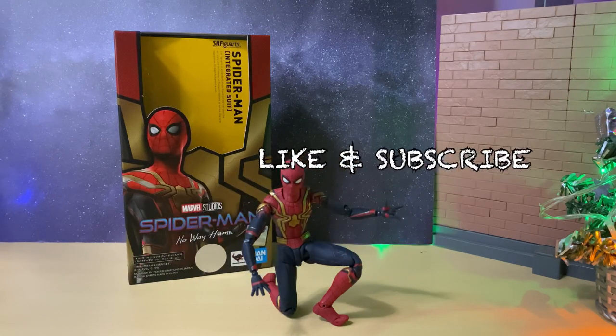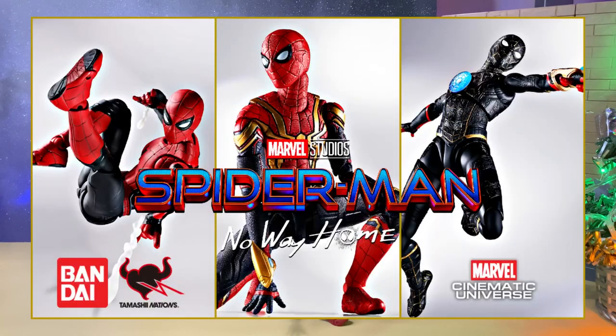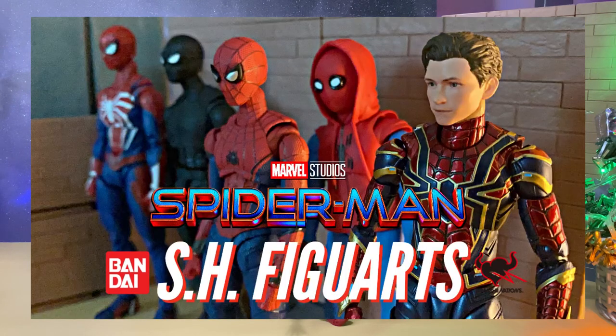If you enjoyed this video, please like, comment, and subscribe, and stay tuned to my channel as I will also be reviewing the upgraded suit from the No Way Home line. By next year I will look to pick up the black and gold suit and do a full comparison between all the SH Figuarts Spider-Man figures in my collection.